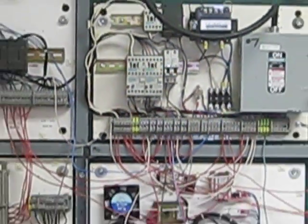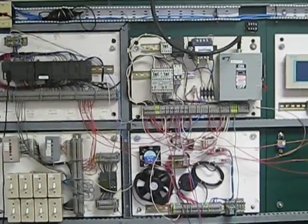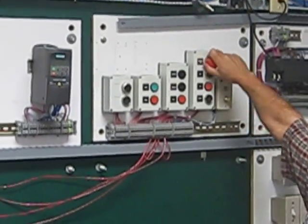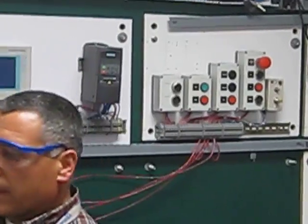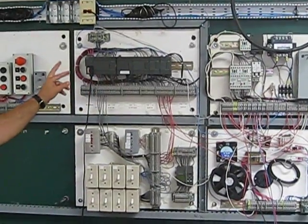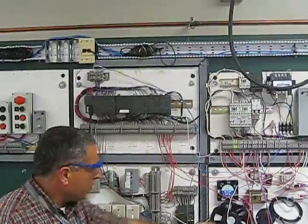We also have 240V power coming to the system. We have a safety circuit with an emergency main contacts — an on/off to start the control circuit — and my PLC is the S7-200 to drive my two pumps: pump number one and pump number two.